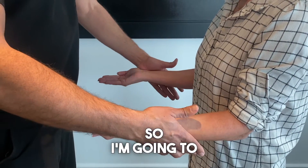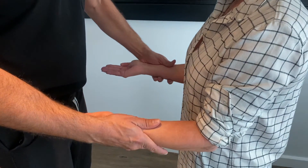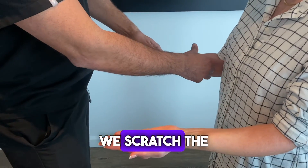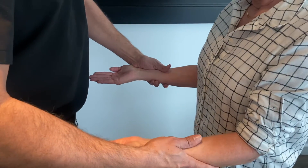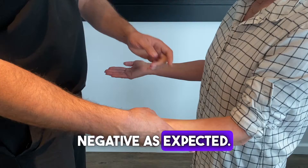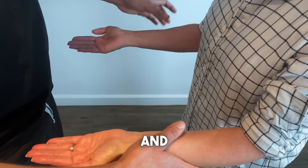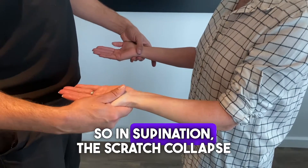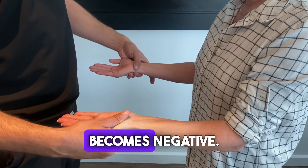Now we're going to do the same test in the supination position of the wrist and elbow, testing both sides. She's strong. We scratch the right side — negative as expected. And now we scratch the left side — and it's negative. So in supination, the scratch collapse test becomes negative.